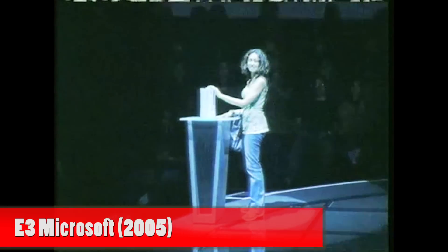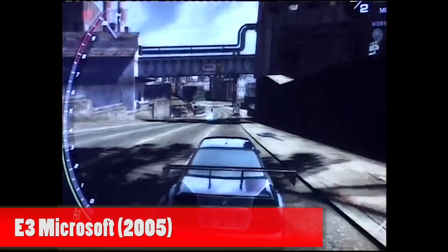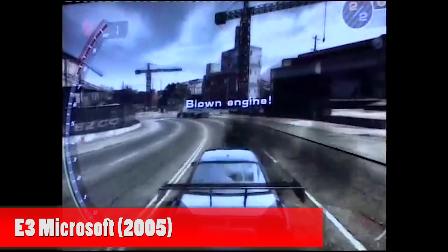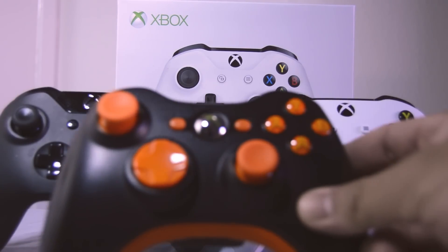Ever since the release of Xbox 360 in 2005, Microsoft introduced us to the Xbox 360 controller. It changed my gaming experience and made gaming more fun. I always use the Xbox 360 controller for PC gaming, not the Xbox One controller, which means I prefer the Xbox 360 controller for PC gaming.